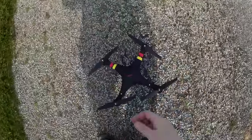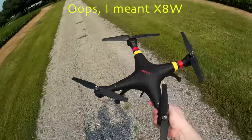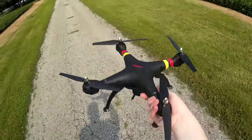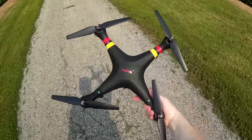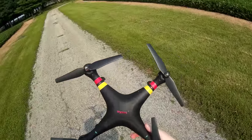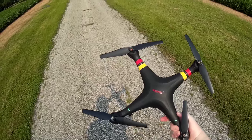There we go — that is the Syma X8W with the Wi-Fi camera. Pretty cool with one weird little dropout, but luckily it didn't cause any problems or cause me to lose it. Not really sure what that was, but I'm not too concerned since it worked fine after. Go ahead and check the video description for price and purchase link. Thanks for watching and I'll see you next time.